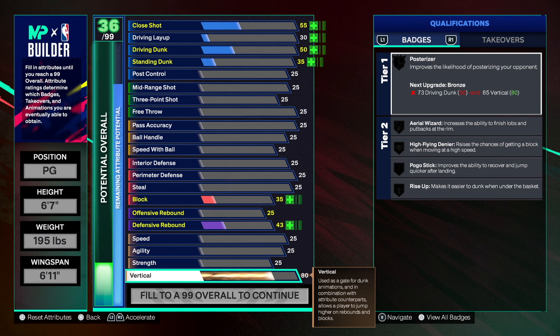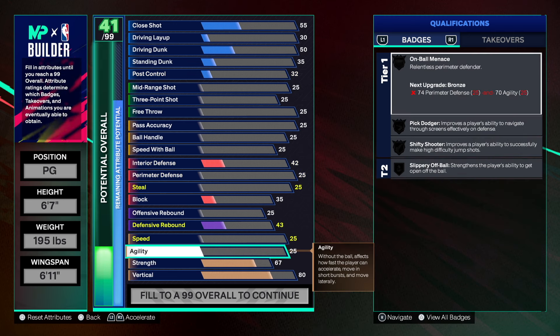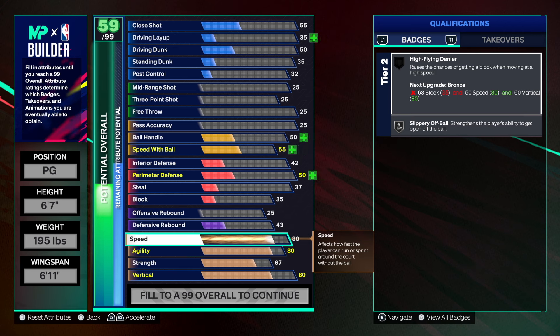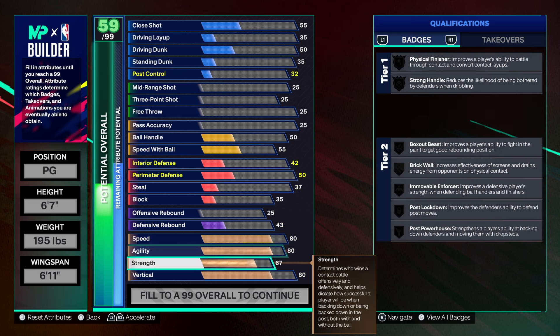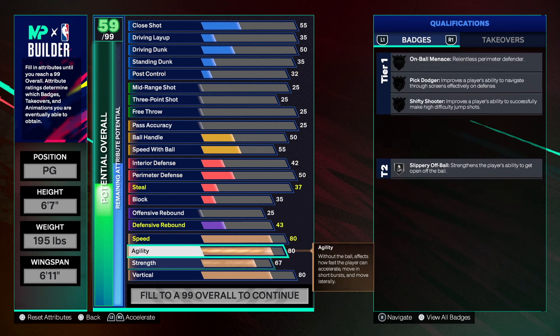Starting with the physicals — going with an 80 on the vertical. 80 vert is what we're rocking with; this is more than enough because we're gonna get contact dunks in this build. Strength at 67 — that's great because we're gonna get some good badges. Agility at 80 and speed at 80. That balance is beautiful. The strength is gonna get us physical finishing and strong handles.